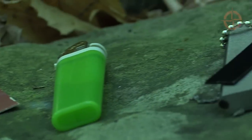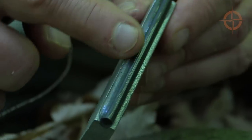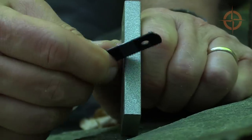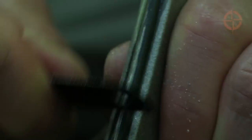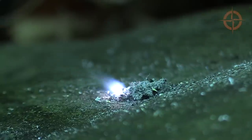Our third and final fire source is a magnesium fire starter with fire steel and mini saw striker. Simply scrape off some magnesium into a pile for flash tinder, remove the black outer coating from your fire rod, and scrape the rod with the striker to ignite the magnesium.